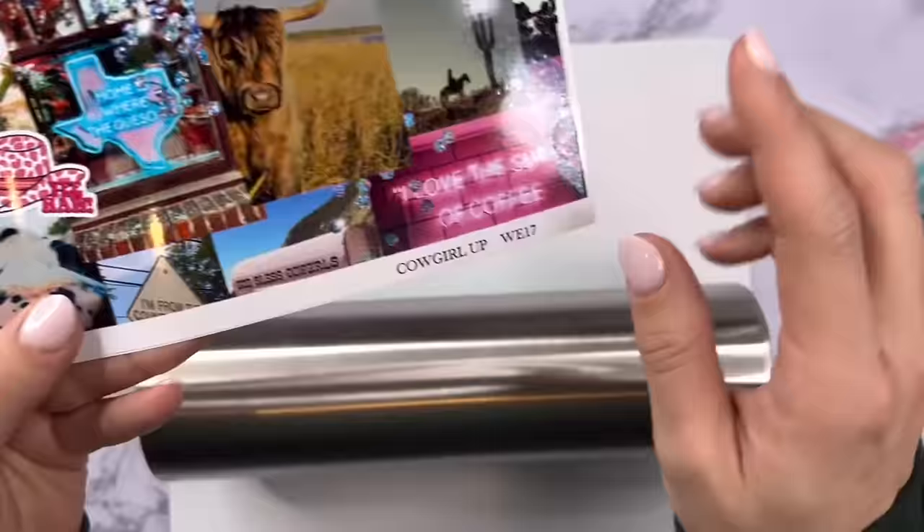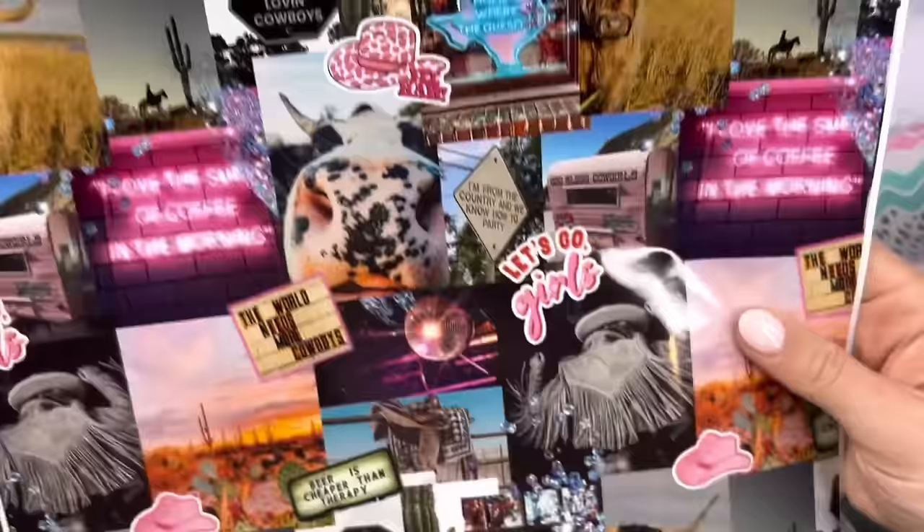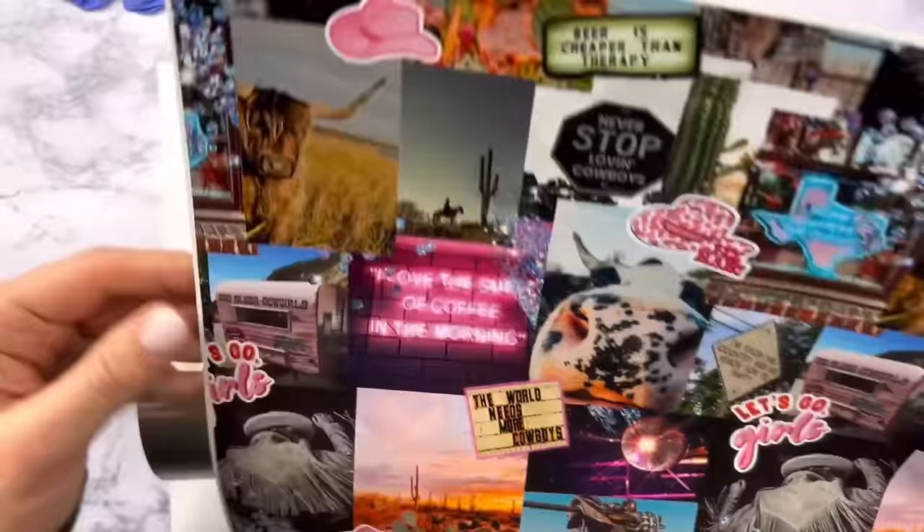After that I'm going to sand down my tumbler with an 80 grit sanding block and then give it a good wipe down with my 91% rubbing alcohol. Now that our cup is prepped we can move into our designing.